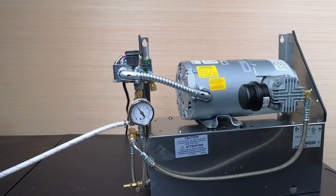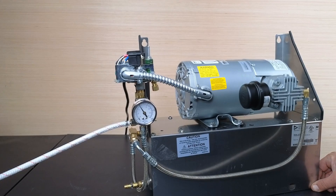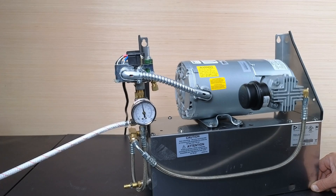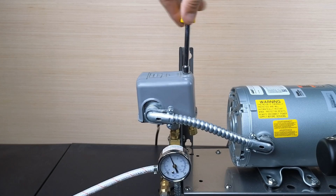Step five: plug in the air compressor into the wall outlet. Allow the motor to run. If the range is set correctly, the switch will open and the motor will stop at 95 psi. The switch is now set to turn on at 75 psi and to stop at 95 psi. This is how to adjust a pressure switch on an air compressor.